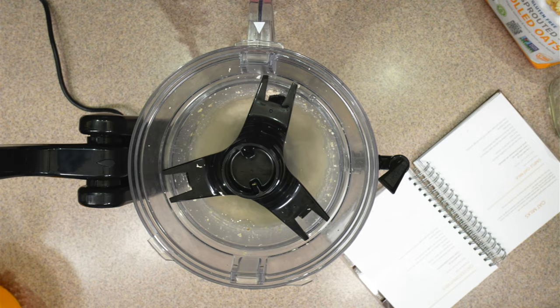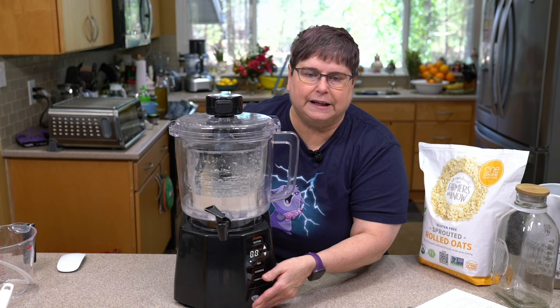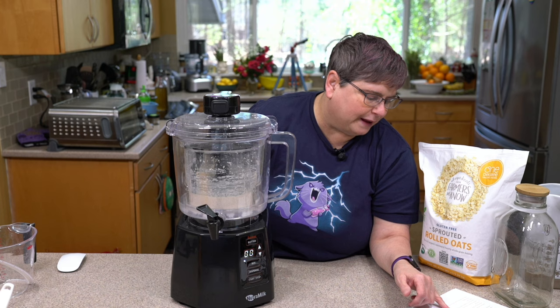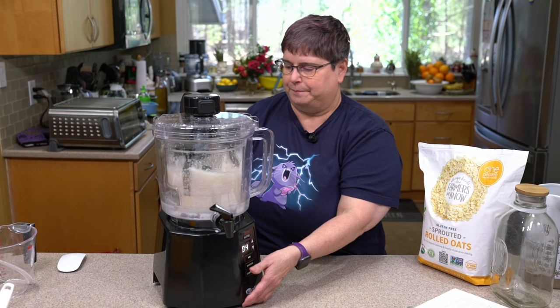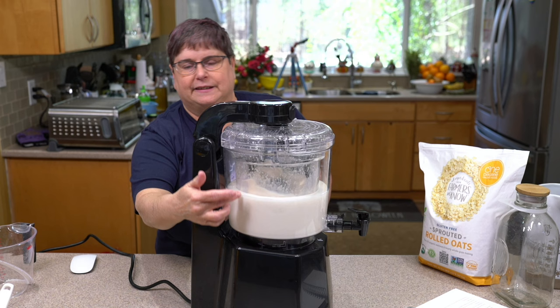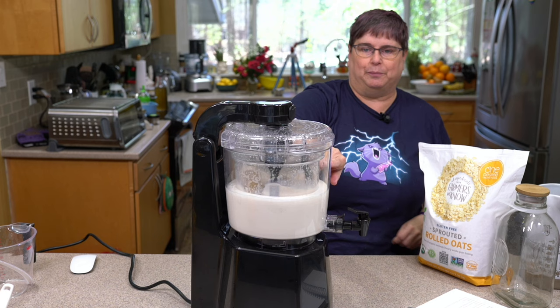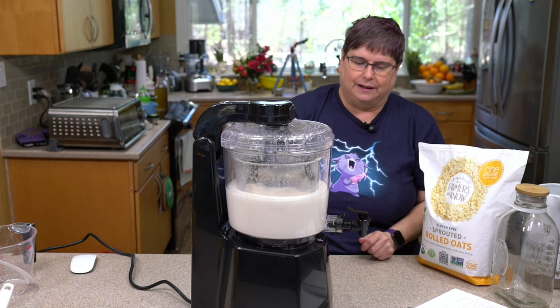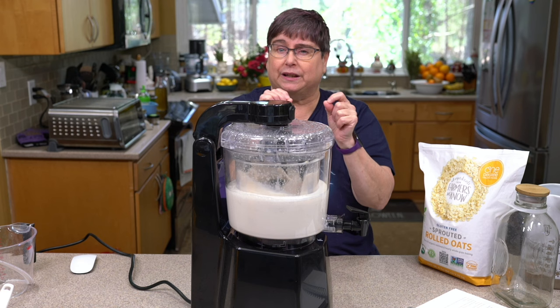We put this back in, put the lid on, and that goes in where it starts. We're going to press mix — we don't change the default time. The default time is four minutes and we press start. You can already see some of the milk coming through the filter — it's almost as if there's a little container pushing it out. You want to make sure the spigot is closed, else milk would be spilling all over the counter, and it has a little clip to secure it.